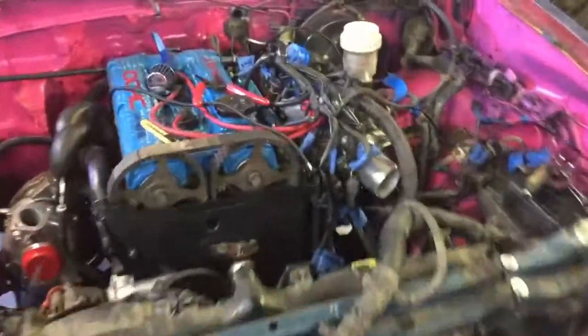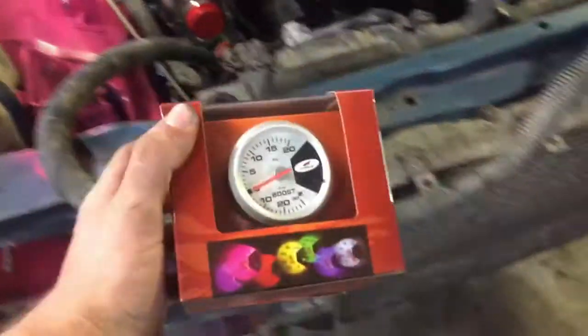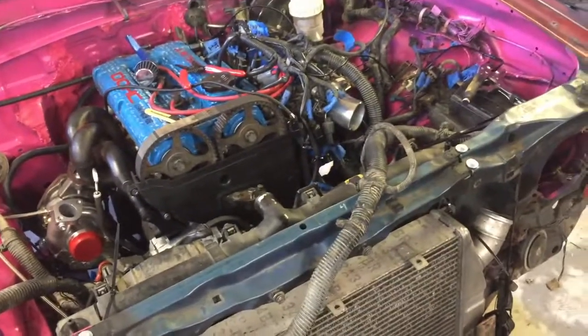Got a lot of stuff done. The engine harness is completely plugged in — I had to extend a few wires here and there, and there were a couple that were really difficult to get to due to the new location of the water pump, but got them all plugged in. Got the coolant overflow tank in and got a line ran for that. I'm getting the vacuum lines sorted out, and as part of that I'm gonna put a boost gauge in — just a Harbor Freight $15 boost gauge. The reviews on it were pretty good so I'm gonna give it a shot.